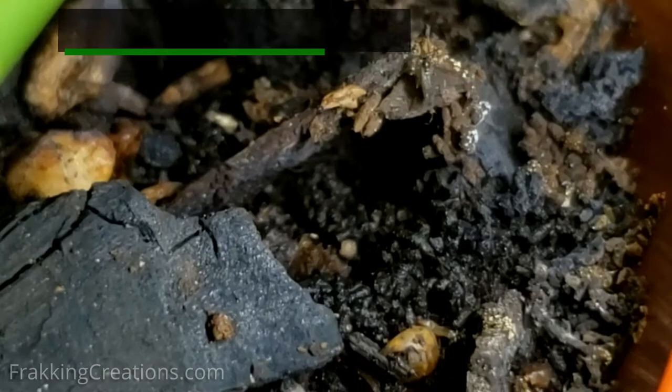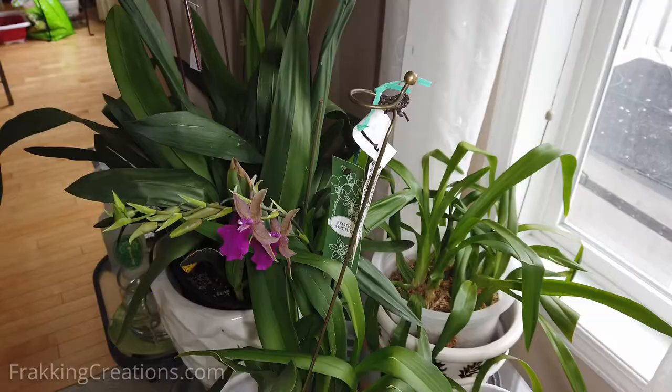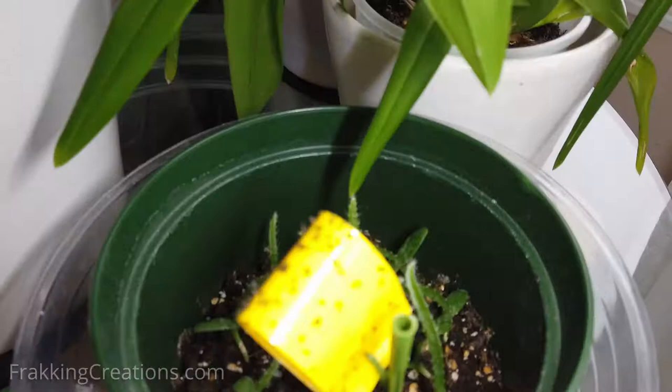The solution used for fruit flies doesn't seem to work on fungus gnats, so a different strategy is required. Fungus gnats are attracted to plants, soil, potting mix, organic decomposition, light, and excess moisture.